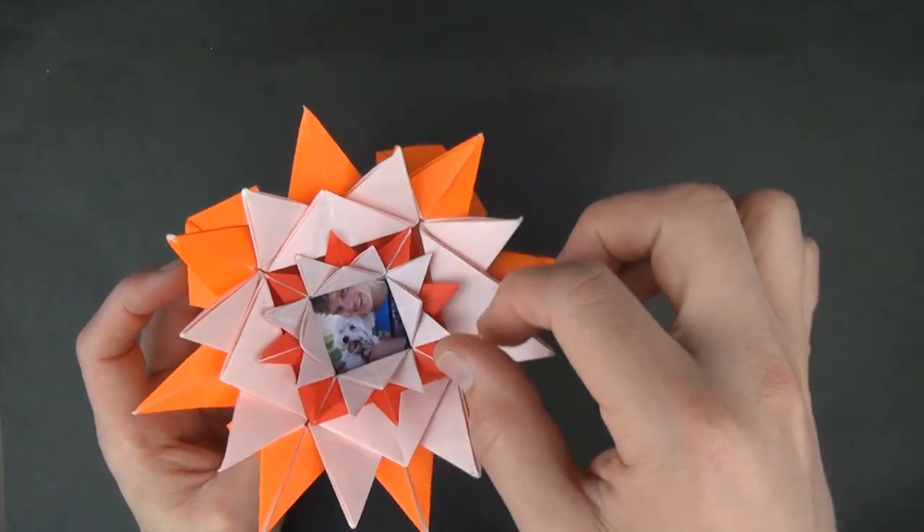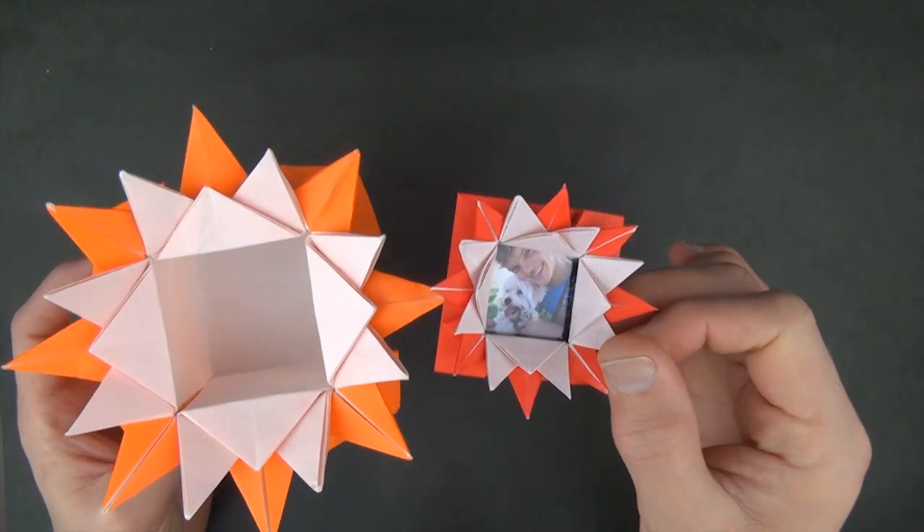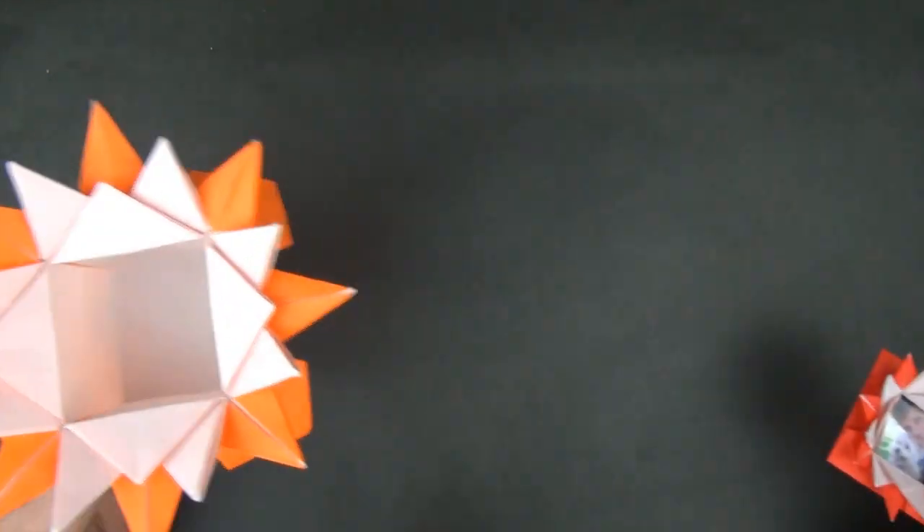For the container I used a 12-inch square of commi, and for the lid I used a square that's one-fourth the size, so this was a 6-inch square. Let's begin colored side up.